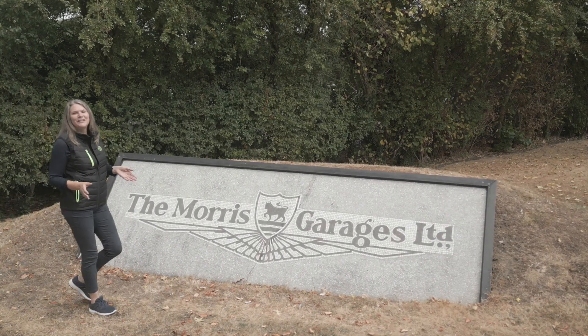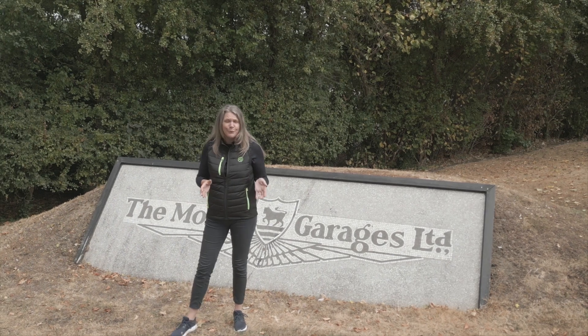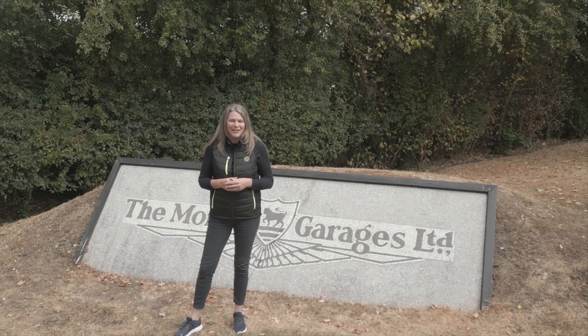Hopefully these helpful tips will see you well on the way to enjoying your new MG. For more free pre-purchase advice, simply contact the MG Owners Club technical team via the website or the technical hotline.